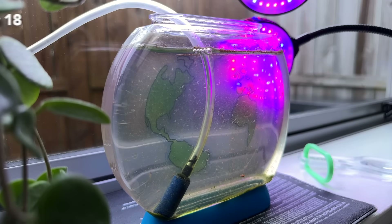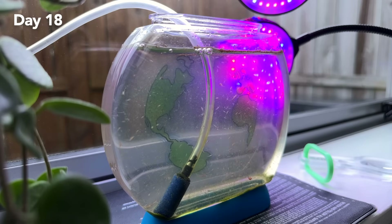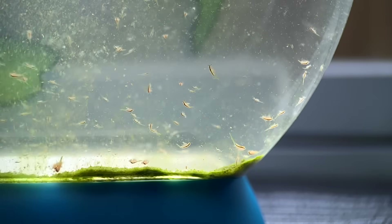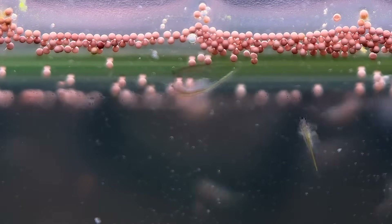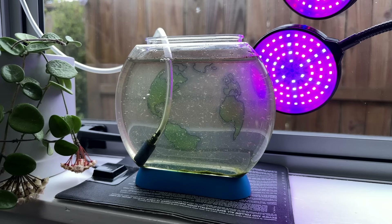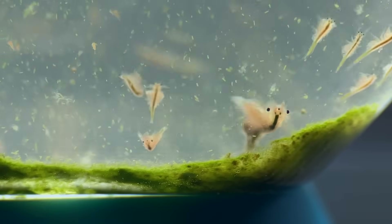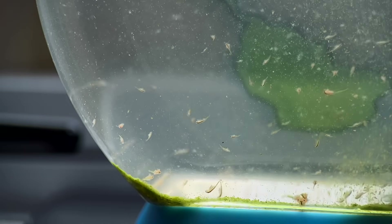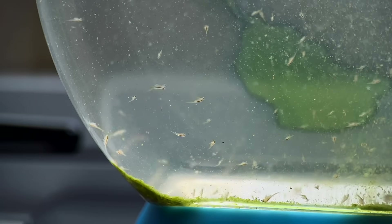I've given this tank a bit of time to sort itself out and things are finally looking good. We're now 18 days in and the population has really bounced back. A few days after the last update I topped the tank up with some fresh water, which made a whole lot more of those eggs hatch. The second wave of babies is faring much better than the first, which is a real relief. There are around 100 in here right now plus a few adults from that first wave, and you might notice some green algae starting to colonize the tank, which I think is a big part of why things are now going so well.